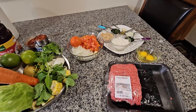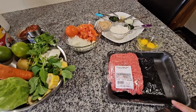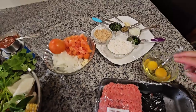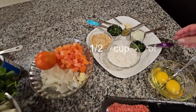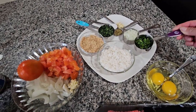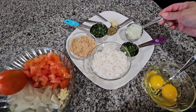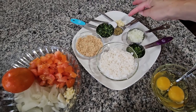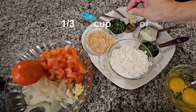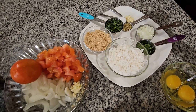Today I'm gonna be making albondigas for dinner. I'll start with the ingredients: one pound of ground beef, two eggs, one cup of rice, about one-fourth of cilantro, one-fourth of a white onion, one teaspoon of oregano, and one garlic clove.